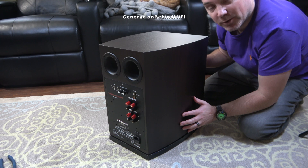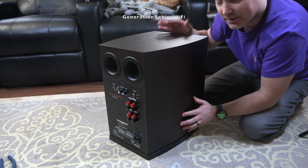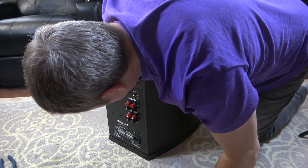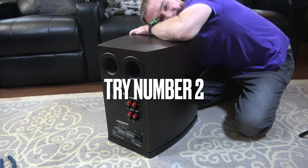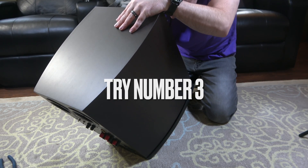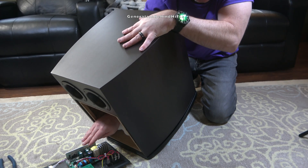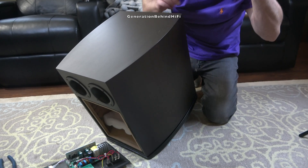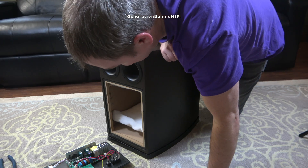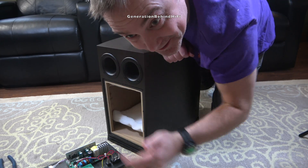Now that I have the subwoofer driver removed, I'm going to use my hand to force the amplifier out from the cabinet since it's so well stuck in there. Well, I got it out, but it cost me a pretty good smack on my head — holy cow.